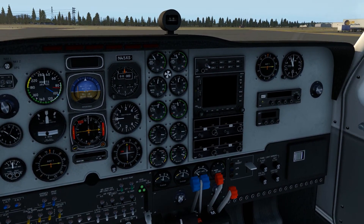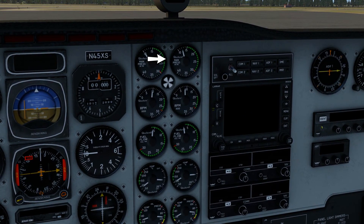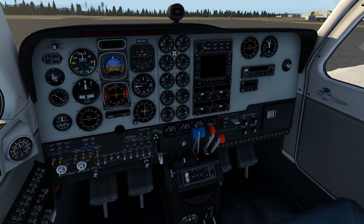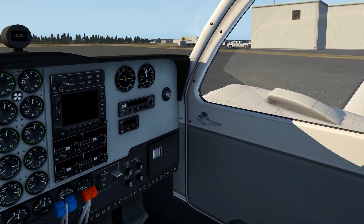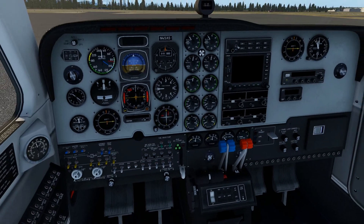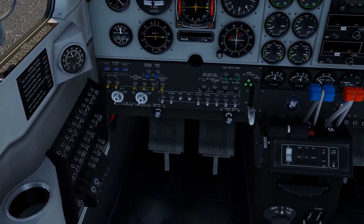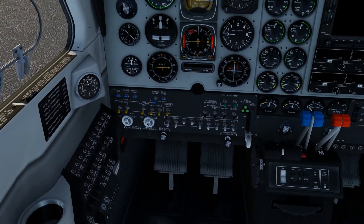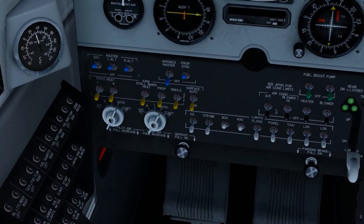If we lower the fuel flow, the sync wheel will start spinning again because the manifold pressure goes up and the RPM goes down with less fuel. Always keep this wheel stable while flying — wind or altitude differences can affect it. There's also the prop sync down here, which will try to keep both propellers at the same speed automatically. Now we can also turn on the avionics master, which turns on the navigation display and the comm and navigation frequencies.